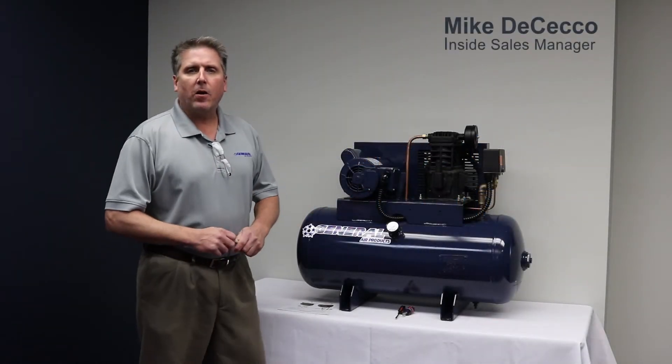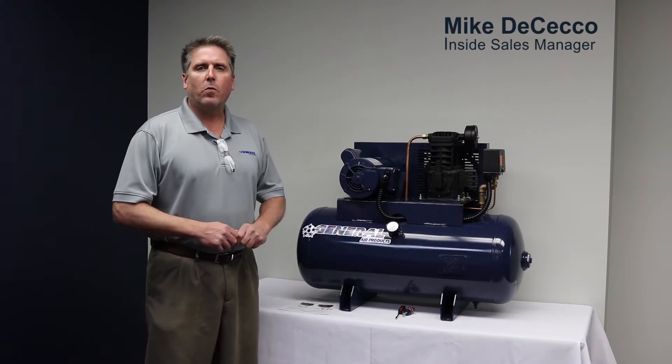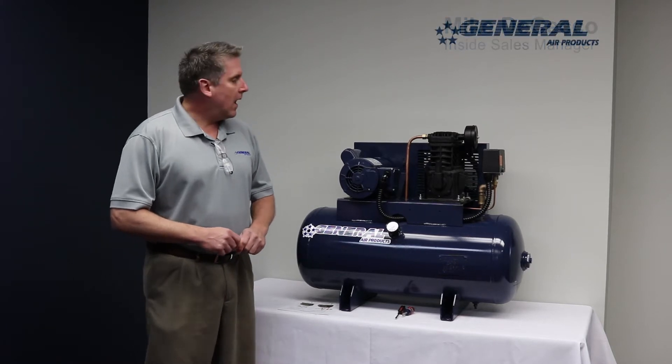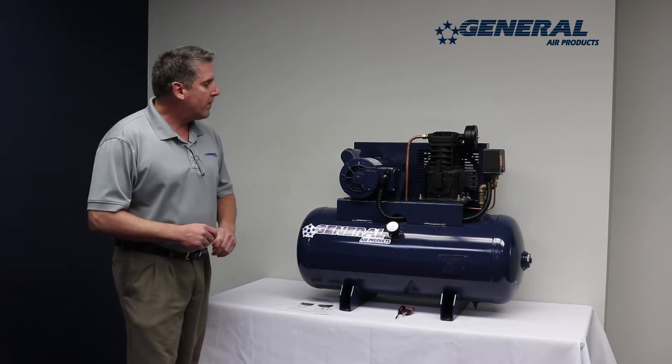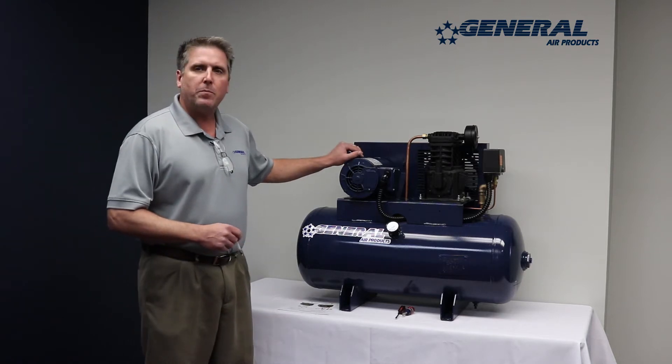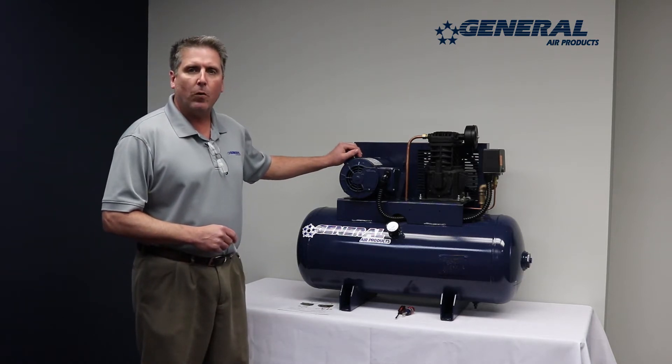Hi, my name is Mike DiCecco, sales and tech support for General Air Products. This morning we are going to demonstrate how to rewire a single phase motor from low voltage to high voltage.